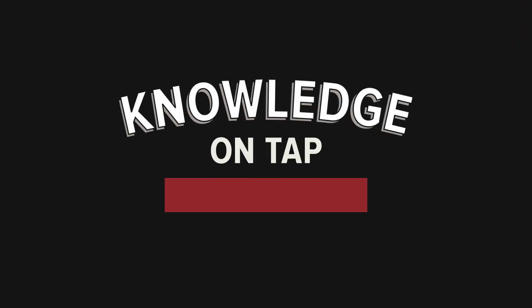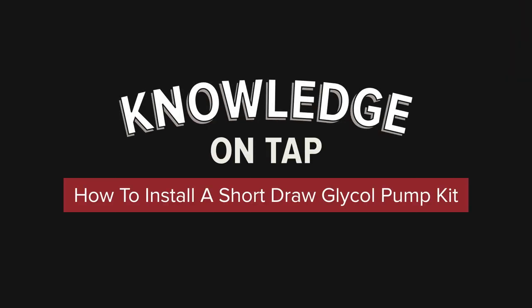Chris here from Kegworks. Today we're going to show you how to install a short-draw glycol pump to keep your draft beer cool when running beer lines through a wall. A glycol pump kit is an easy, affordable way to keep your beer cold when you want to run your beer lines a short distance from your kegerator through a wall into an adjacent room. We'll be installing ours in a standard kegerator prefitted with a tower, but the same steps can be adapted to most refrigeration units. Let's get started.